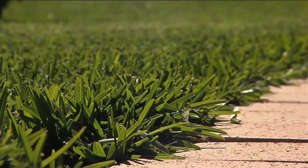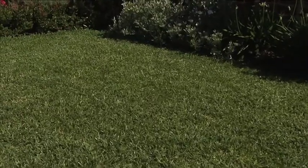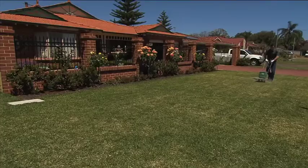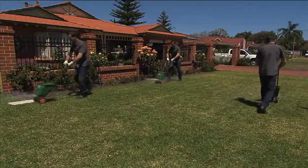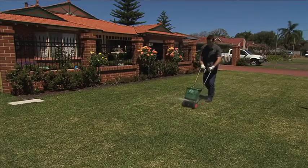Scotts Lawn Builder Buffalo has been specially formulated to get the best out of your buffalo lawn, with just the right blend of nutrients and trace elements. It builds your lawn from the roots up to thicken and strengthen the grass, crowding out the weeds in the process. The slow-release fertilizer contains Scotts patented time-release nitrogen and all the nutrients necessary according to its needs. The added iron provides a quick green-up for your lawn without the extra mowing, surge growth or work.